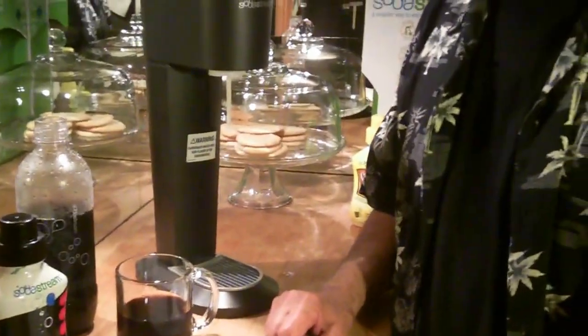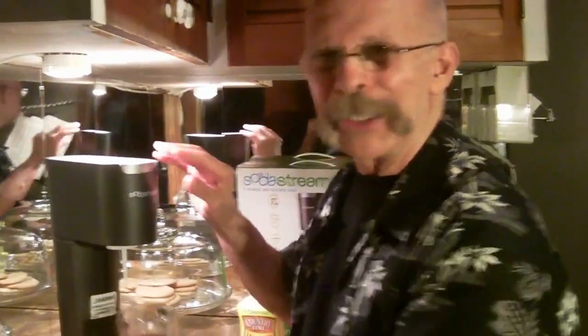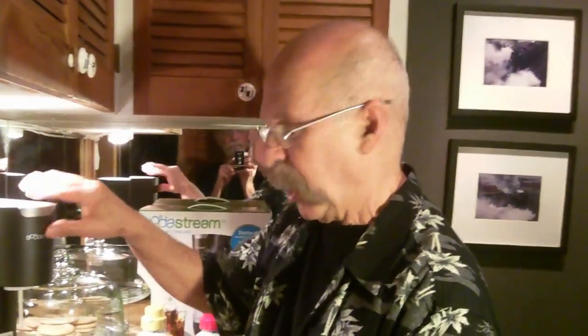Dick DiBartolo, Maddest Writer, and the Gizwhiz with this week's weekly daily Gizwhiz video. If the bottle's not in there, it must shut the gas off. Clever. Bye.